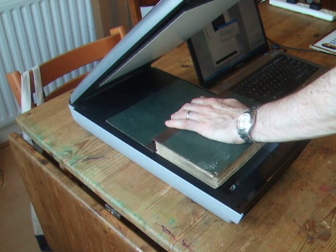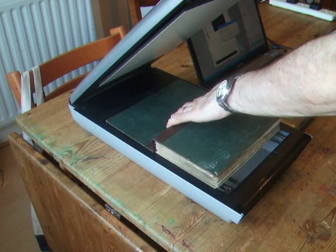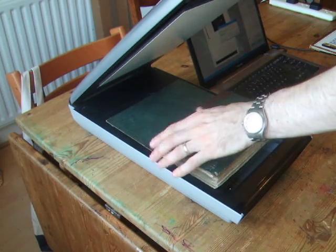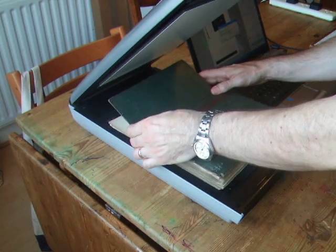This is a Canon 9000F scanner, which is a professional quality scanner. We find that the cheapest scanners don't give a good result because the lamp is not as bright, and also that the software that comes with them is not as powerful as this one.